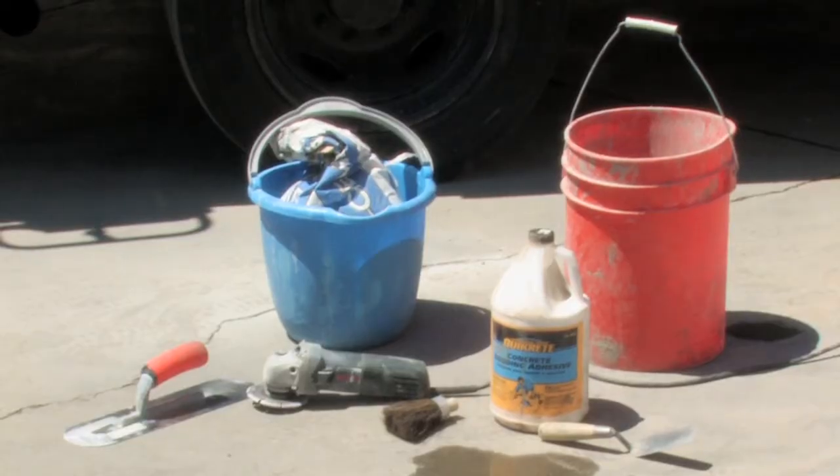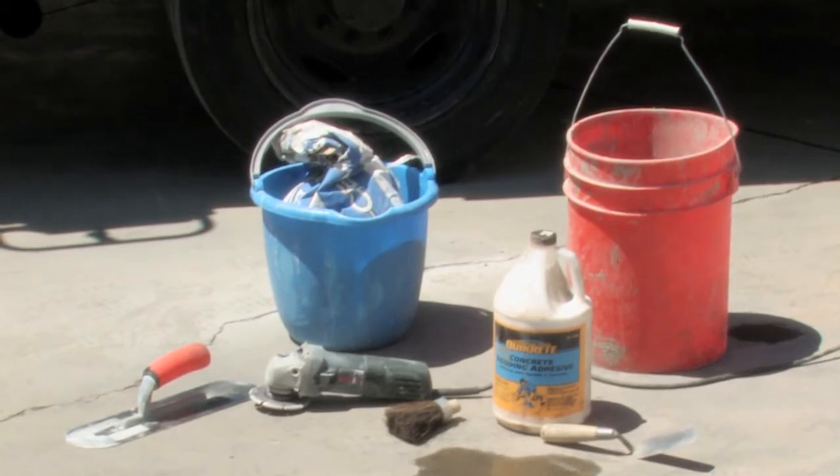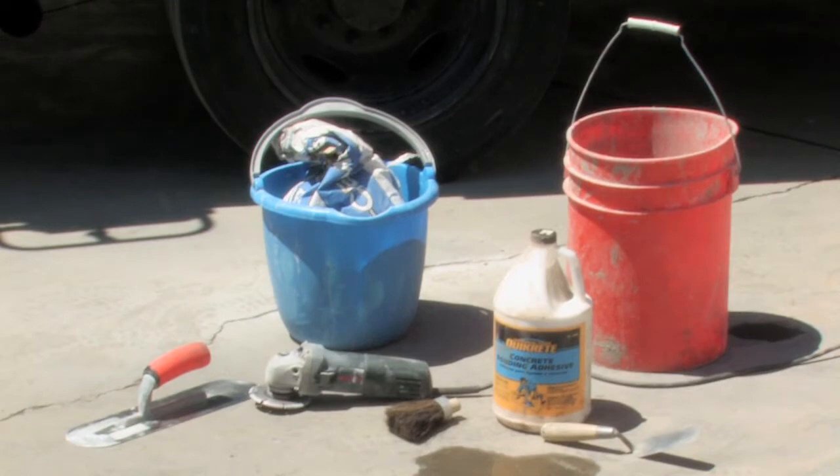The materials you will need are a grinder, a concrete crack chaser, concrete glue, a trowel, a small trowel, a brush, a bucket for mixing, and non-shrink grout. Today, I will demonstrate using this concrete crack.